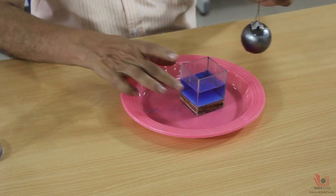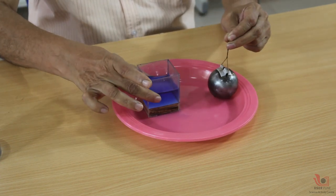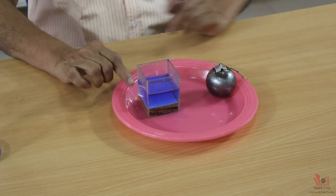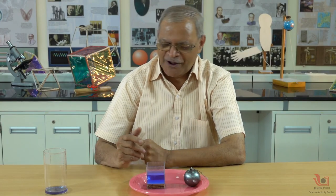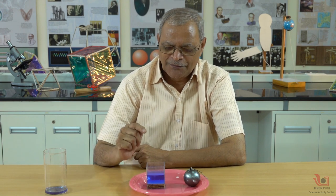I am taking out this ball and keeping it aside. Now you can see that approximately this volume is 50 percent. I get the answer of 50 percent. Now I start thinking — how did I get 50 percent?